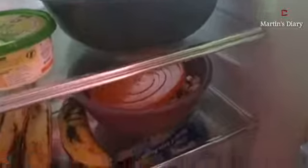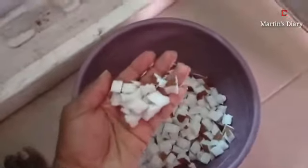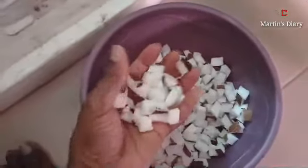Now we want to prepare the coconut oil. This is the raw coconut. We bought about five coconuts, emptied the water from inside the coconuts, and then broke the coconuts into pieces using a knife.